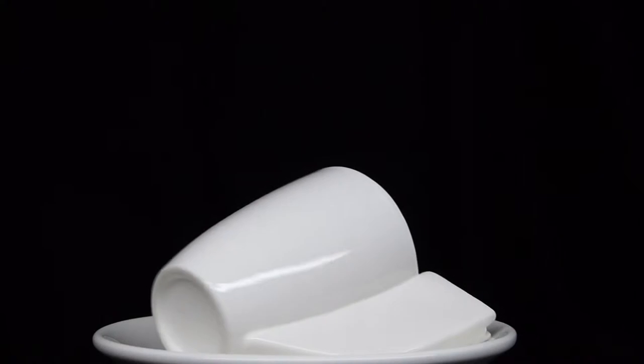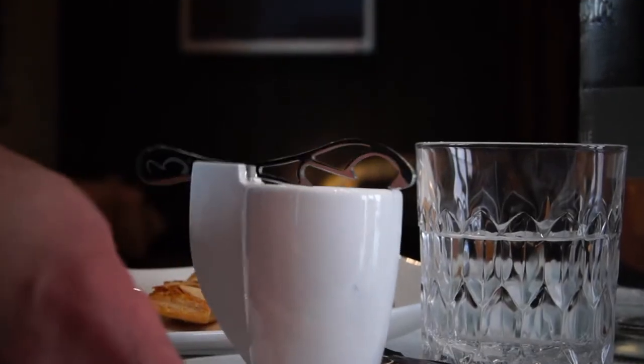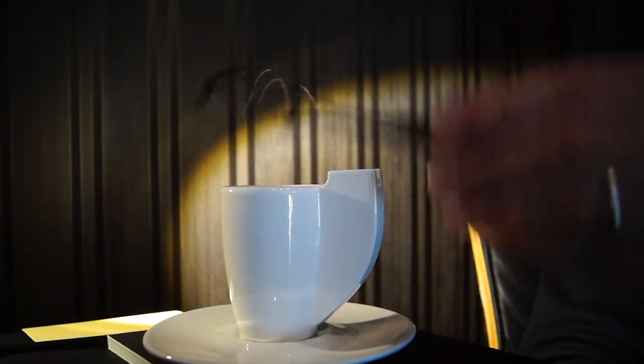cappuccino mug or tea cup. But I've also designed and created a cup with a handle that shows off Modish Spoon's unique style and functionality.